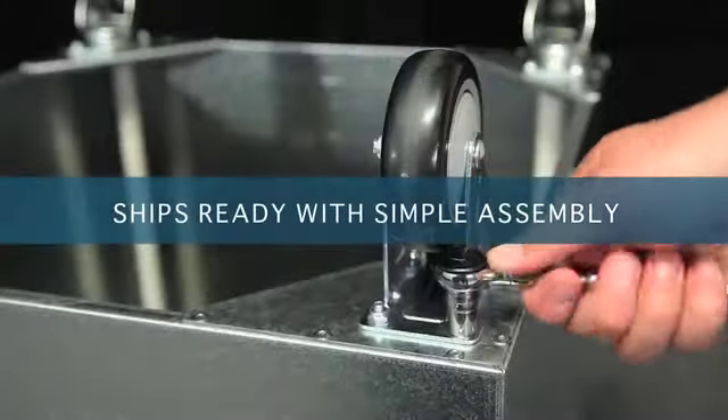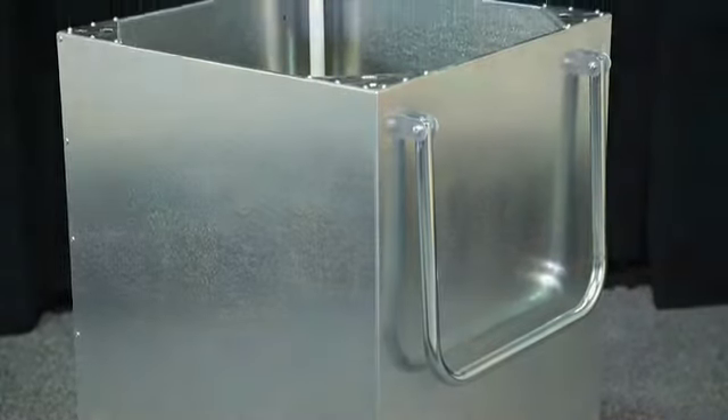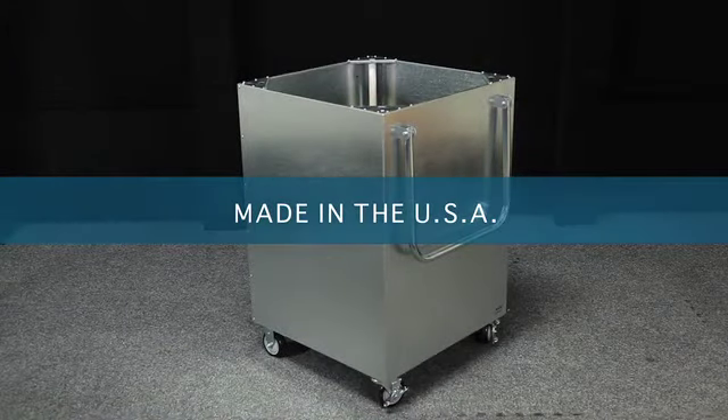Ships ready with simple assembly — just install casters. Designed for decades of extreme use and guaranteed all your money back.